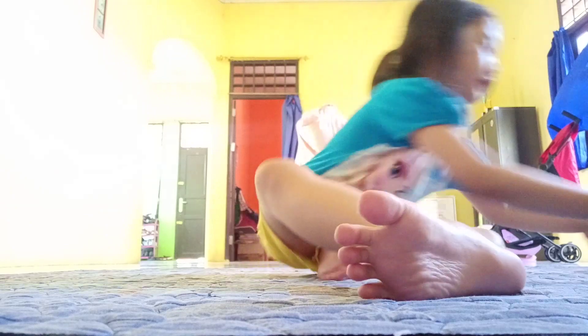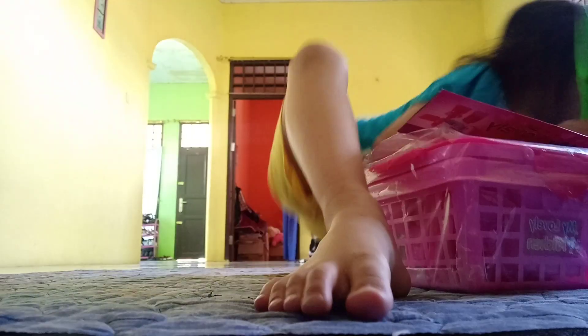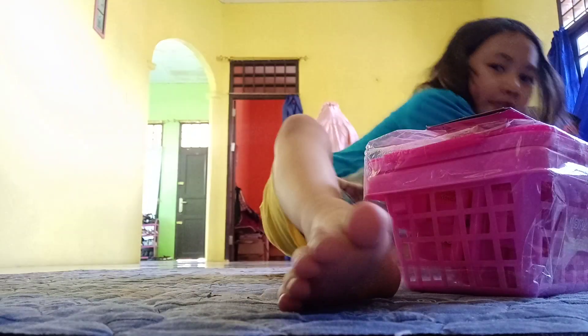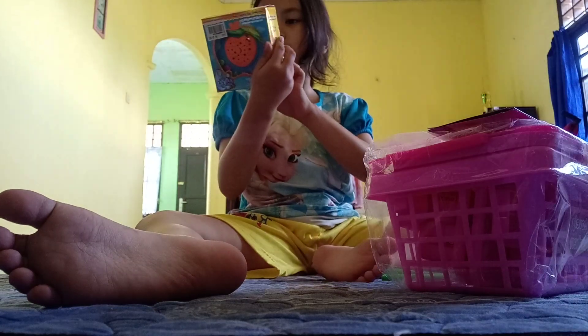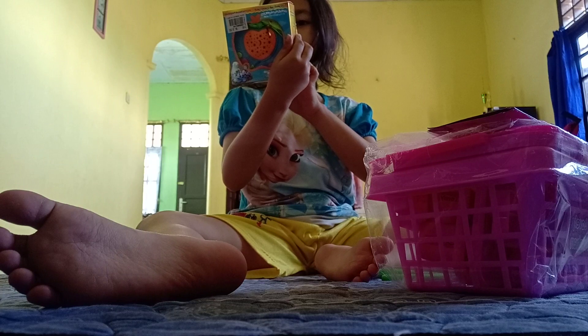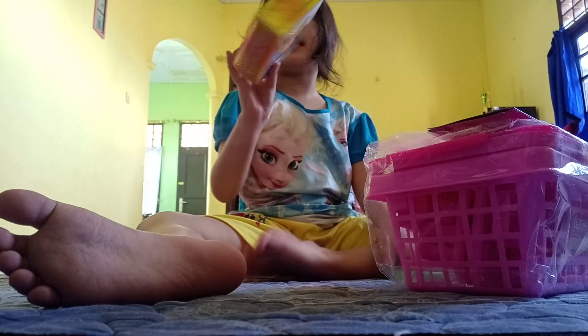Hari ini aku pengen buka mainan. Aku taruh dulu. Dan ini dia mainannya — ada tambahan satu lagi. Ini adalah iPad Apple belajar Quran Suci. Hadiah terbaik bagi anak-anak!